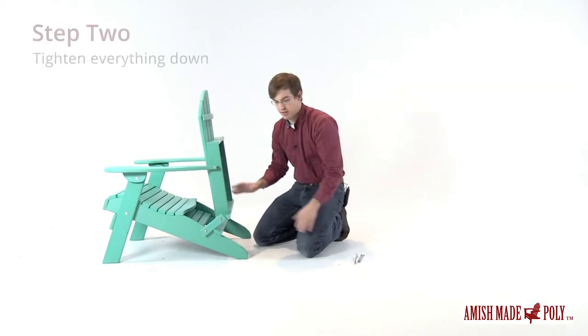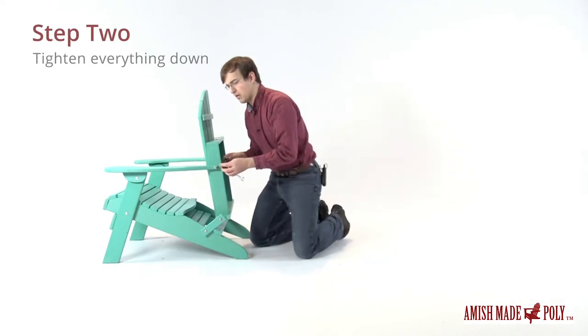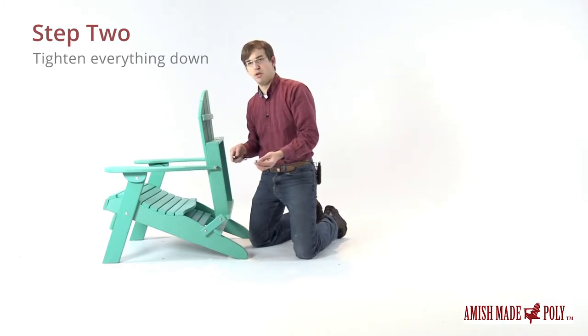We'll go ahead and tighten everything down now. I've got two 7/16 inch wrenches and we'll do them fairly tight but not too tight, since it is a folding chair. You want a little bit of movement there so that you can still fold and unfold the chair.